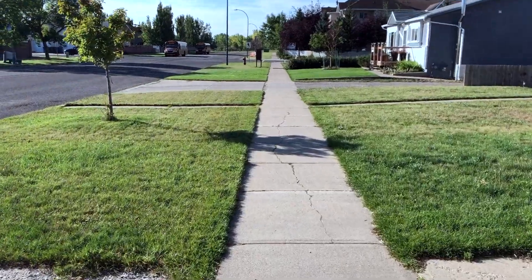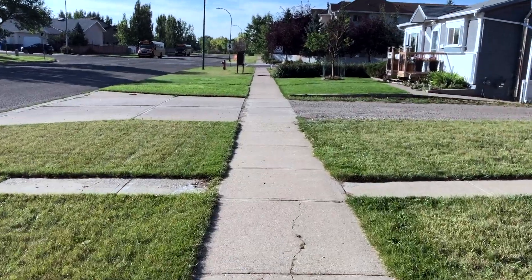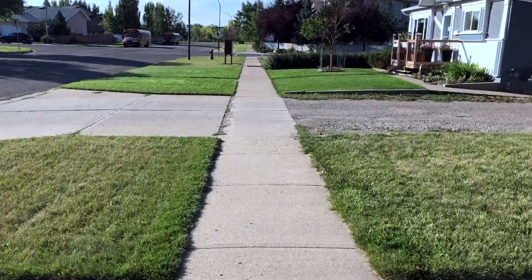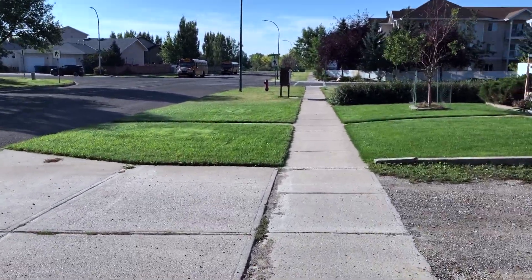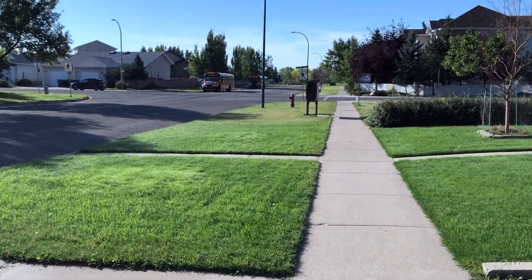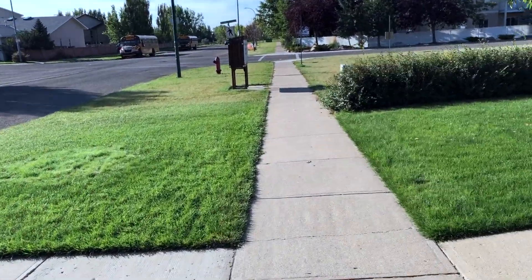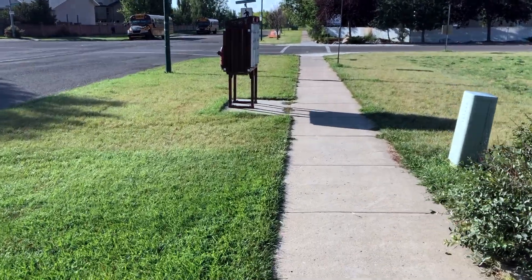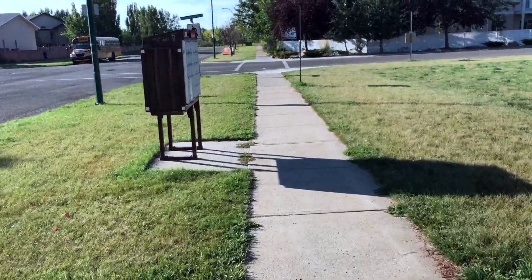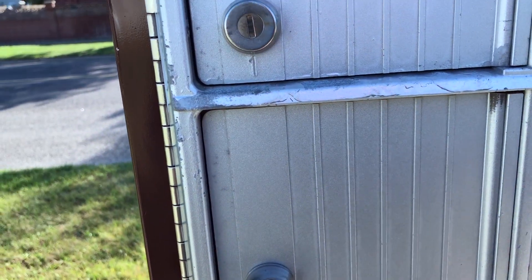I haven't been this excited for a knife of this sort in such a long time about a new knife coming into the mailbox. It's not like I have butterflies — that's kind of weird — but I am excited, it's like Christmas Day. It's just a short walk to my mailbox. I don't know if I'll be able to open it up with you guys here, but let's give it a try — oh, there's a key.